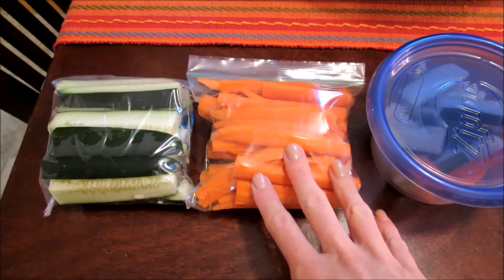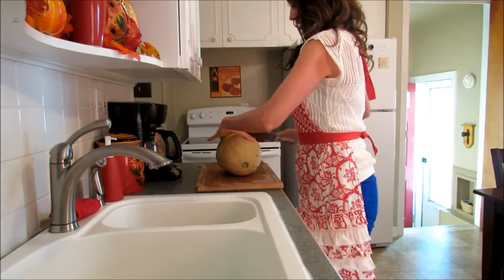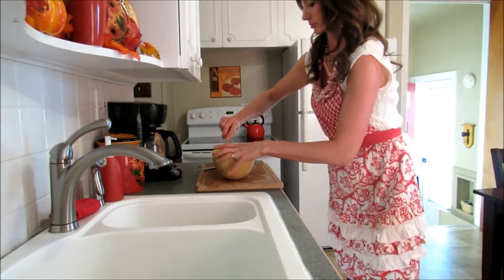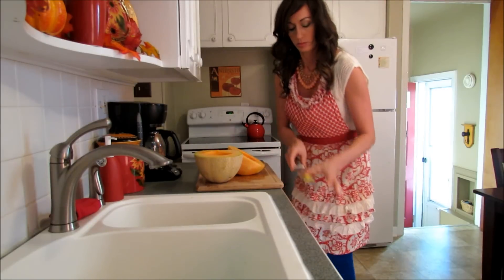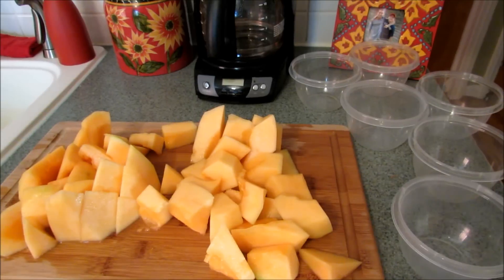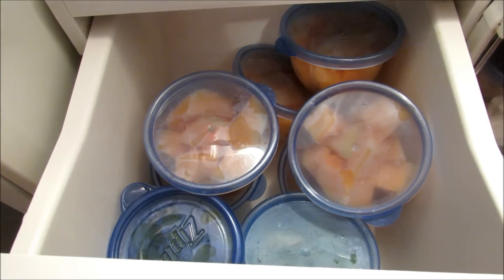I have all of my cucumbers and carrots cut for the week. The ones I cut yesterday I put in a separate container so I can eat those first. Now I'm just cutting my cantaloupe. I have all of my cantaloupe set to go in the dishes — I ended up with six of these, and I still have that other cantaloupe to cut later in the week. All of my fruit is all set in here as well.